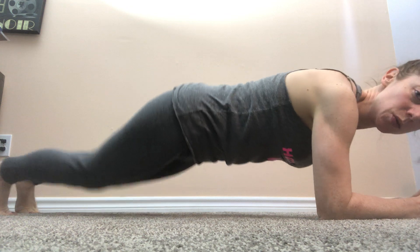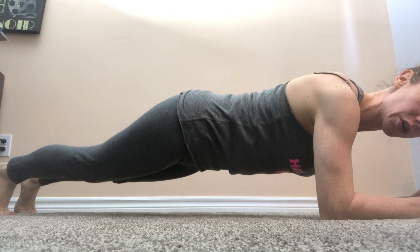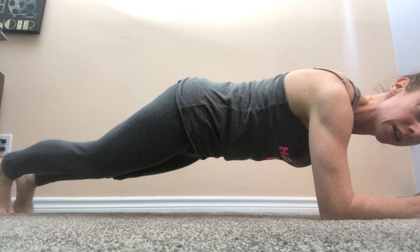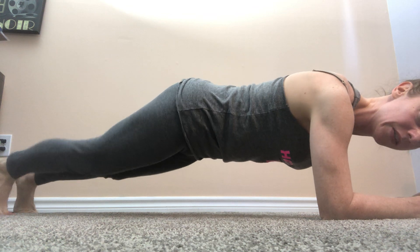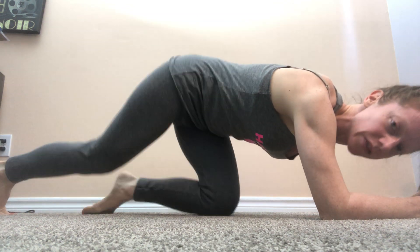Come into a plank position. We're just in the plank and we're going to practice. You can tuck your shoulder blades and do a little pelvic tuck if you like. We're going to practice lifting one leg at a time, just to give a little bit of an extra challenge to the core and to the rest of the body.